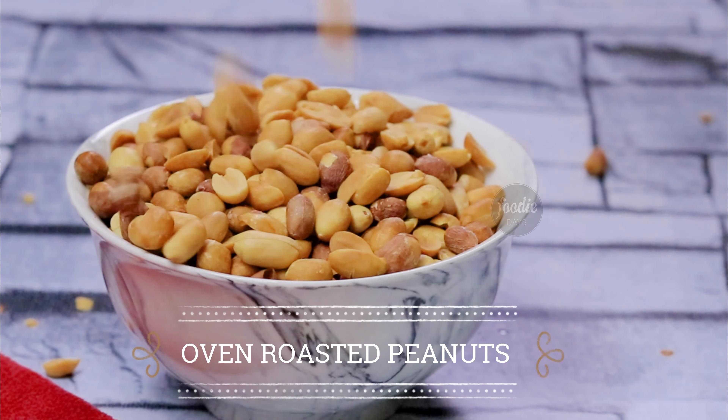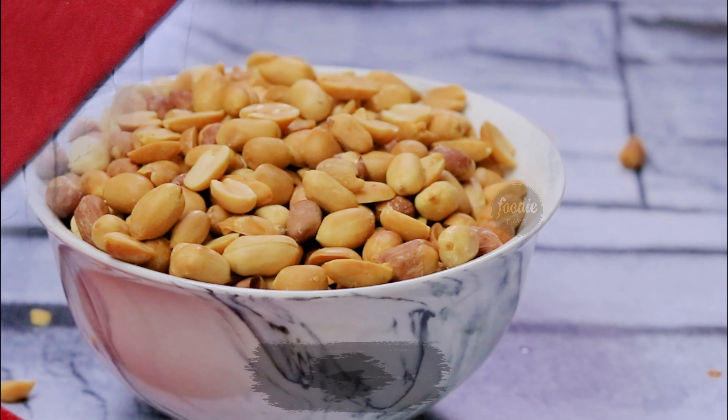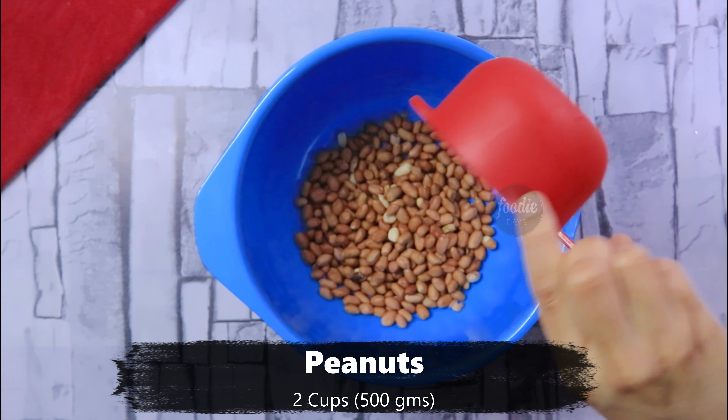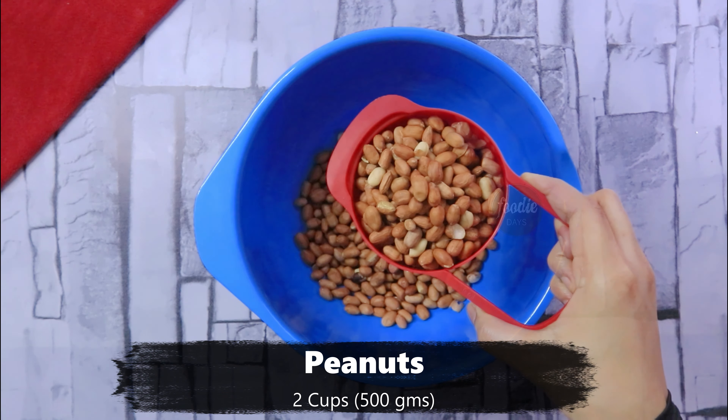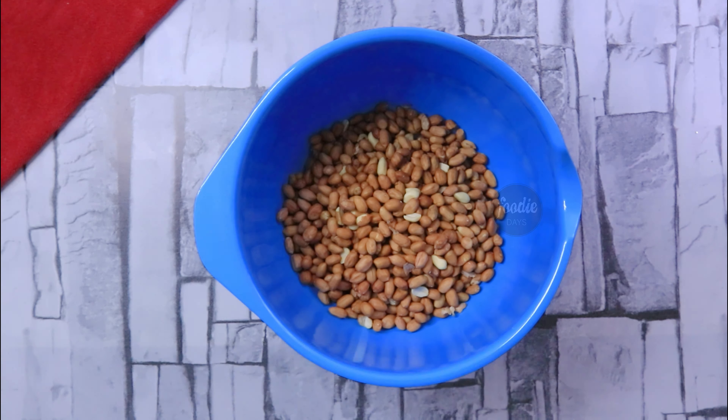I am going to roast it in a simple pan. Now, let's try this. I have two cups in the bowl. I am going to roast a cup of water and it will be ready.